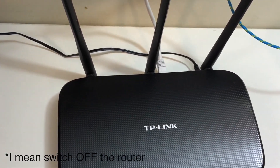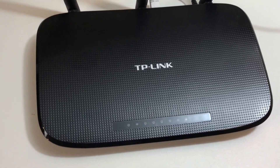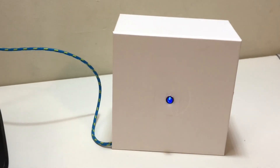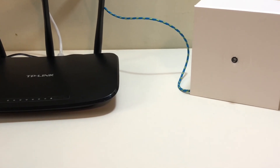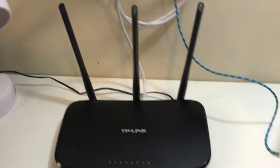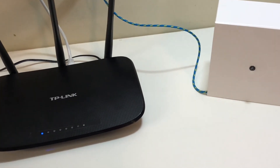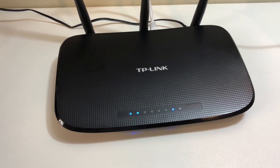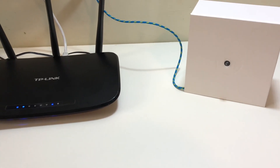Now let's switch off the router and see what happens. Almost immediately the LED switches off because the connection is gone. So let's switch the router back on again — and yep, the LED is back on again.